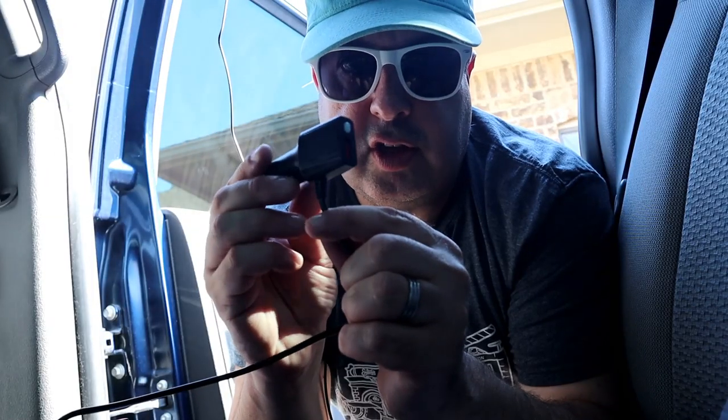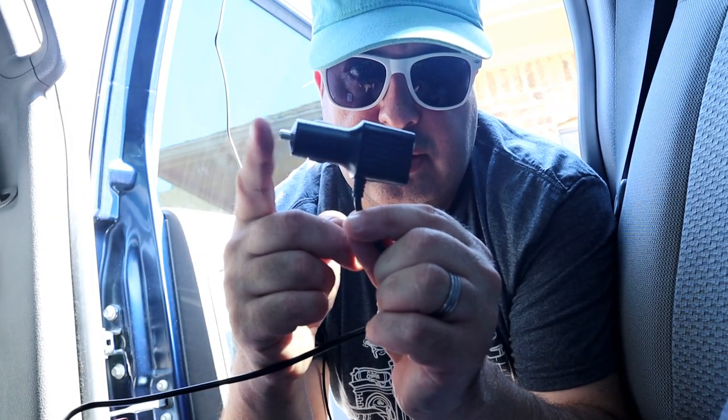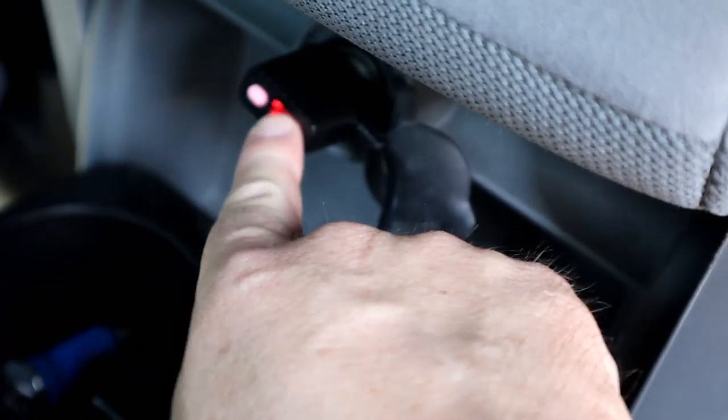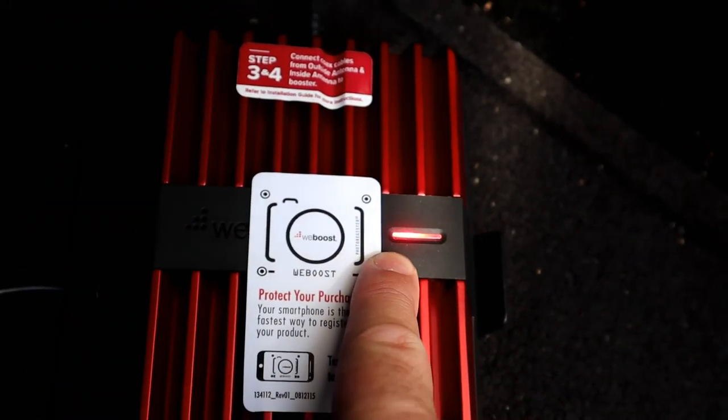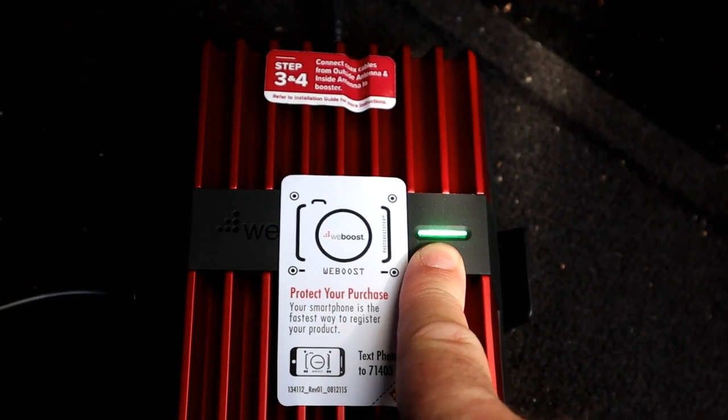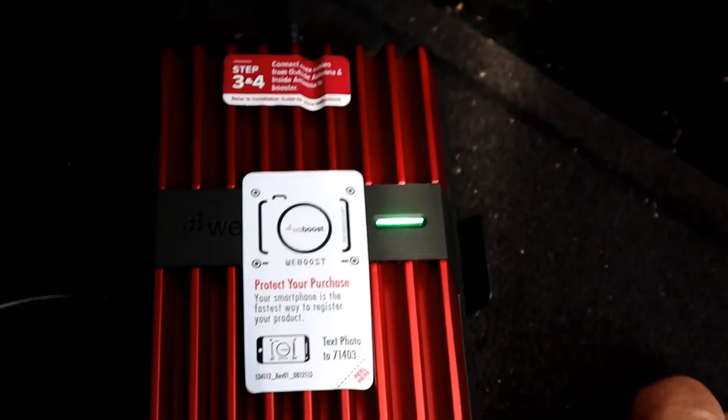The last bit is just to connect the power. This goes into your cigarette lighter or your socket. You can see this is changing color — we're waiting for it to go green. There we go. Basically, that's it.